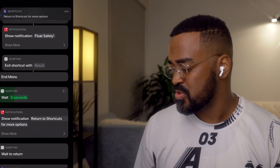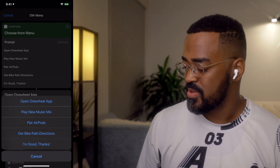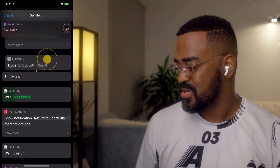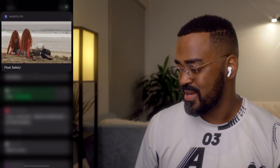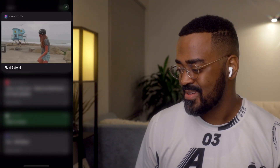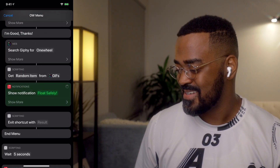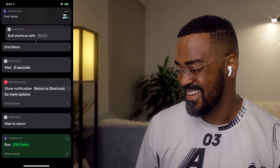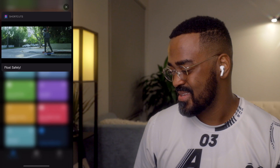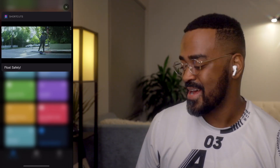I can return to Shortcuts again, and if I'm totally done here, I can hit 'I'm good, thanks.' Let's see how that Giphy thing works. It pushed a notification that says 'Float Safely.' If I pull that down, it showed a random OneWheel GIF. It did not exit the shortcut the first time, but I did it correctly this time — and it gave me a brand new video to look at, which is super neat.